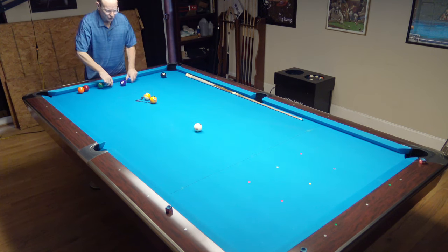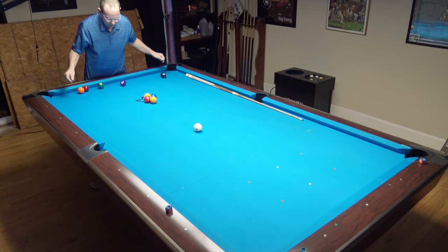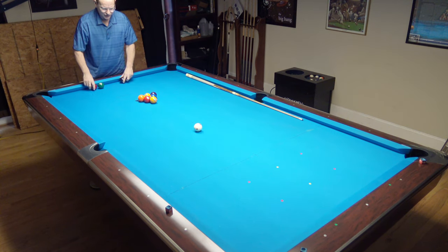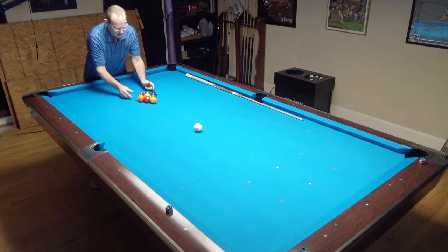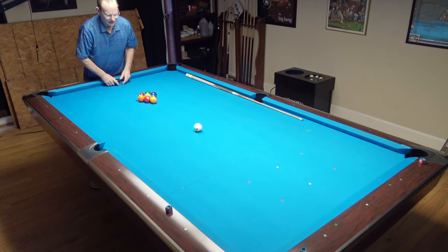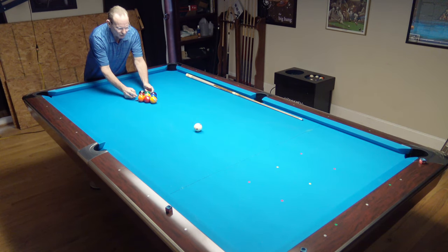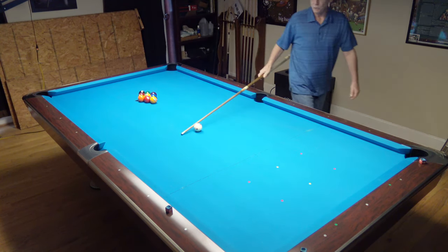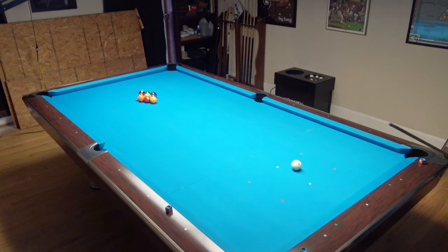A half a tip of draw on this break will help to make a ball, but it's also going to send the cue ball to the top of the table, and you're going to find that you will quite often not have a shot, or you'll have to play a bank shot. Let me show you what it looks like with draw on this, and then we'll go back to the wooden rack.